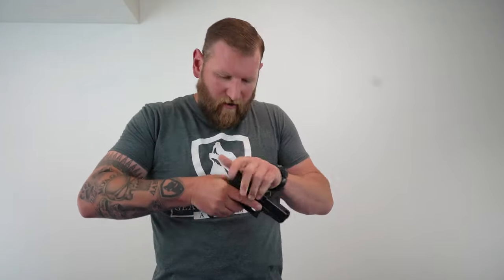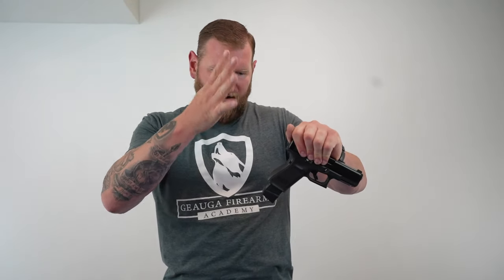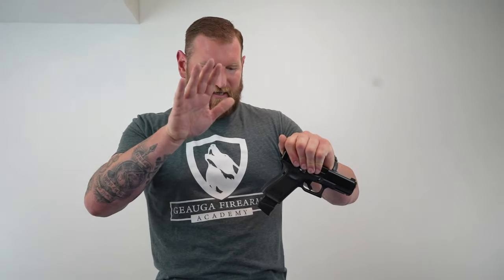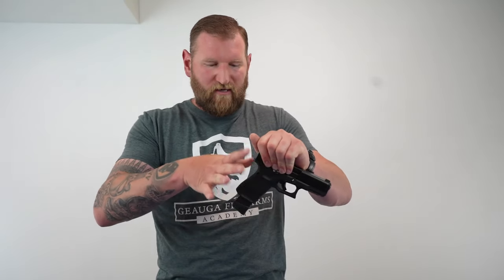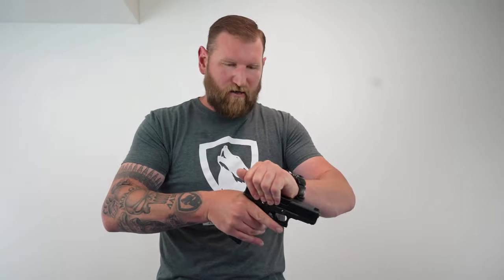We come up here and we hold the slide. I can force this all I want — it's not going to come free. The way this works is I take my firing hand and, in a safe direction, I'm going to take this hand and chop very sharp and quick at the grip. That snap force, that quick pressure, will break it free almost every time. I've never had one so far in all my years where I couldn't free it this way, no matter how tough it was.